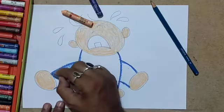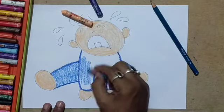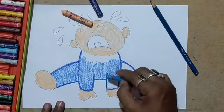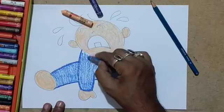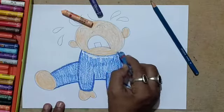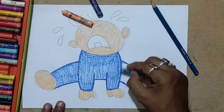If you do not have this particular light blue shade, you can decrease the pressure of the oil pastel to achieve another shade with the same color. Remember, this is just a suggestion — if you want to decorate the cloth of the baby you can always take the chance. This drawing is just a suggestion; it is not mandatory to draw or color the same way which I have shown here. We can give a brighter color cloth.